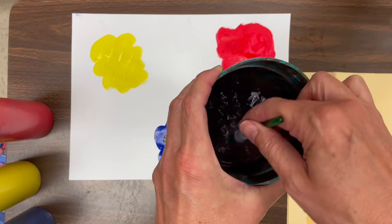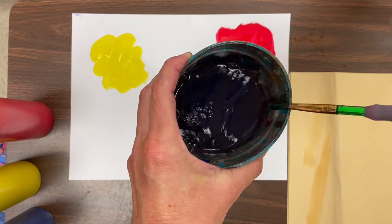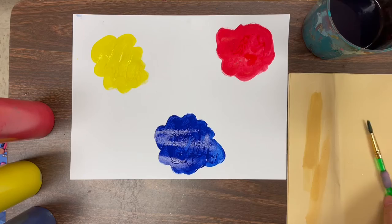So rinse it out. Swish swish swish. Wipe it gently on the side of the cup. Swish it again if it's not clean. Wipe it gently and test it to see if your brush is clean enough to go to the next color.